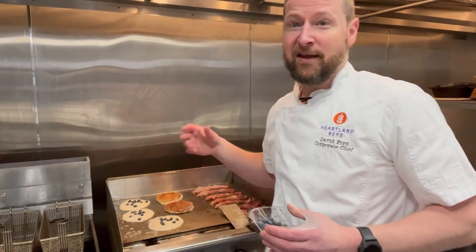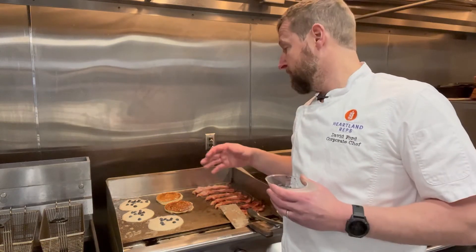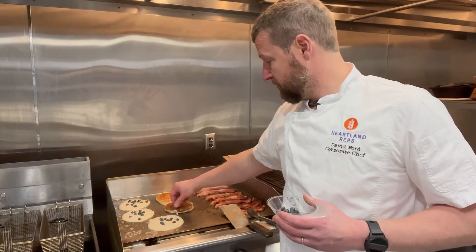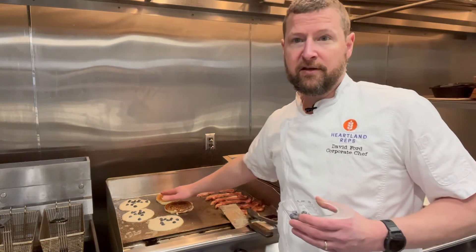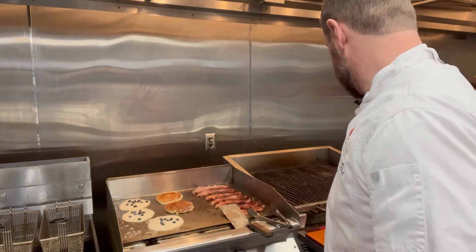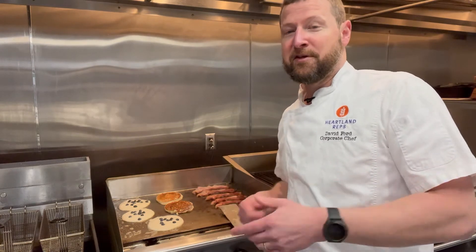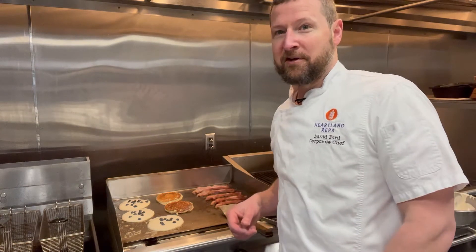These guys are almost done. They take a little bit longer because they're so thick, but they're fluffy. You still want to make sure they're cooked all the way through. You can see how puffed up they are — these are such good pancakes. We're going to fast forward this process so we can eat, so keep watching.